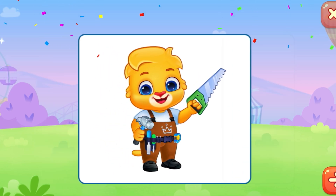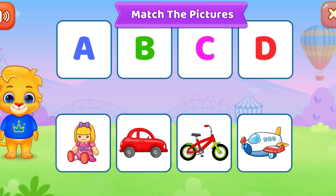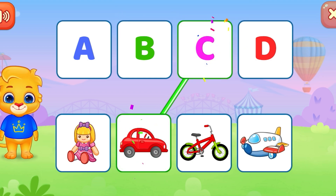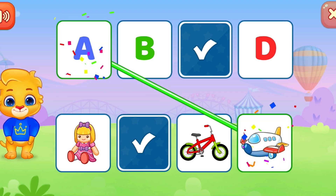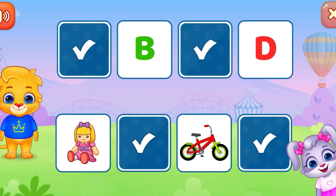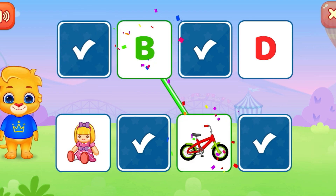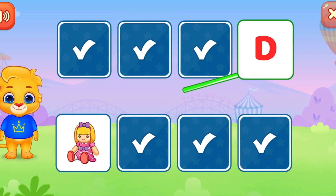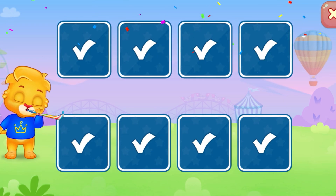Carpenter. Match the pictures! Car. Airplane. You're doing it right! Bicycle. Doll. Woo-hoo! Two.